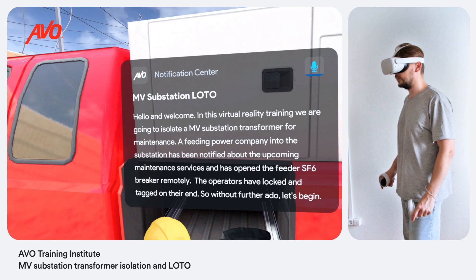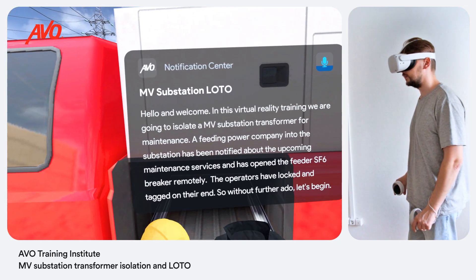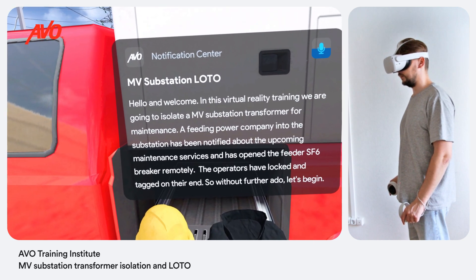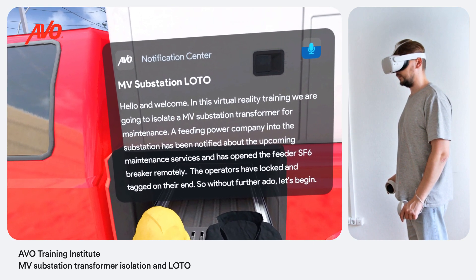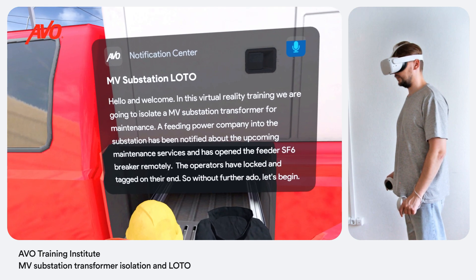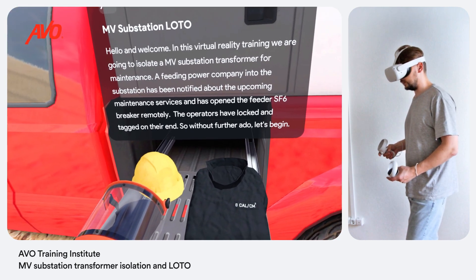Hello and welcome. In this virtual reality training module we are going to isolate an MV substation transformer for maintenance. A feeding power company into the substation has been notified about the upcoming maintenance services and has opened the feeder SF6 breaker remotely. The operators have locked and tagged on their end. So without further ado, let's begin.